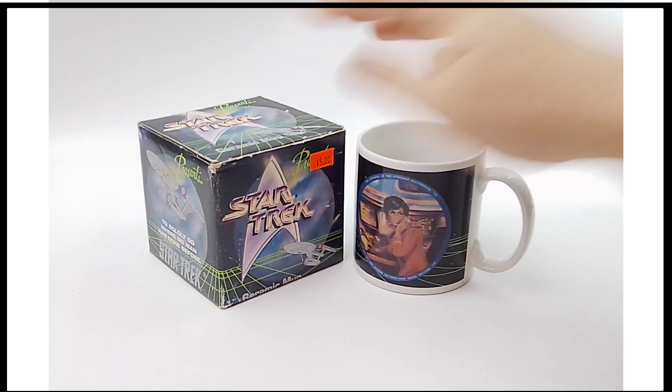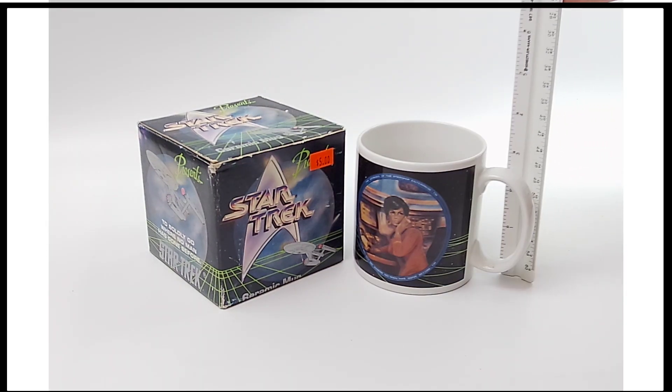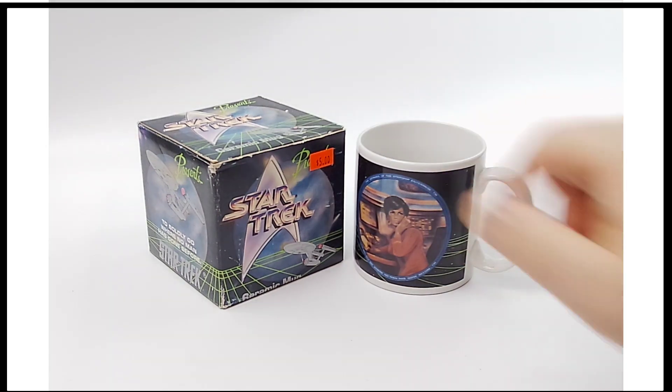There you have it — from Star Trek, coming in at about three and a quarter inches right there. This is an Uhura mug from 1991.